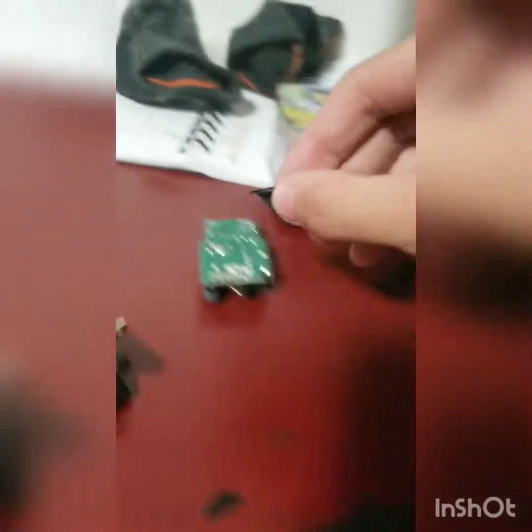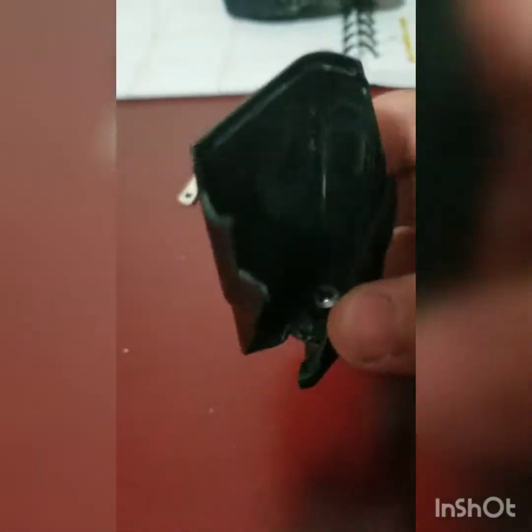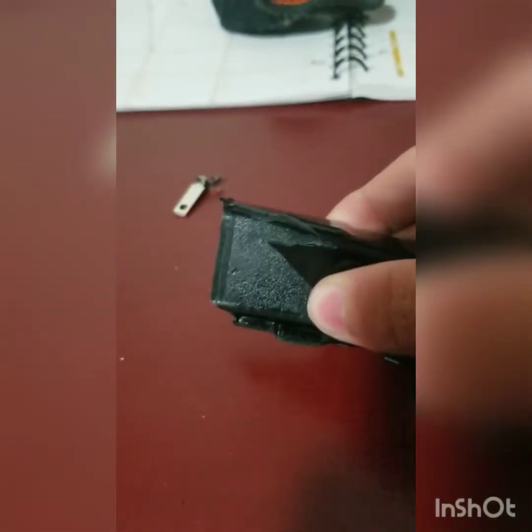Never mind, it's just a black hole thing — I thought it was something important. We have the outer shell. Let's take a look at that. That is pretty cool, I have to admit.